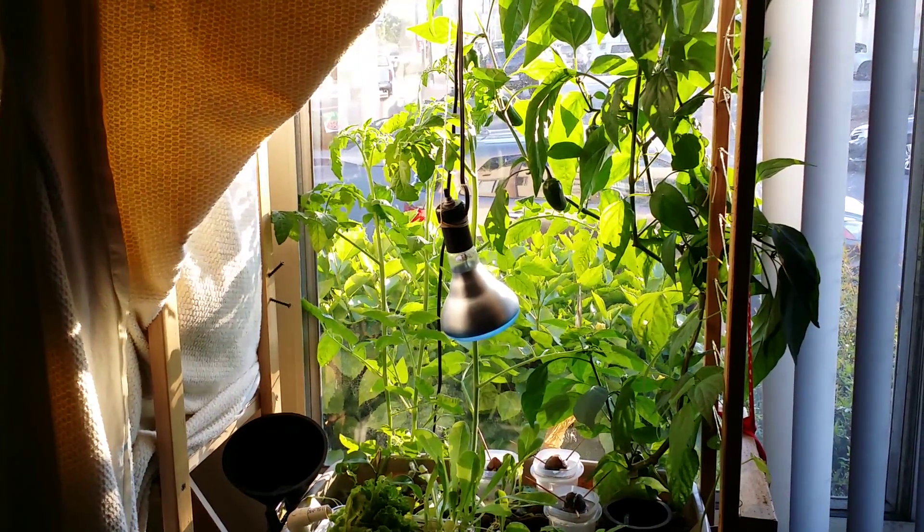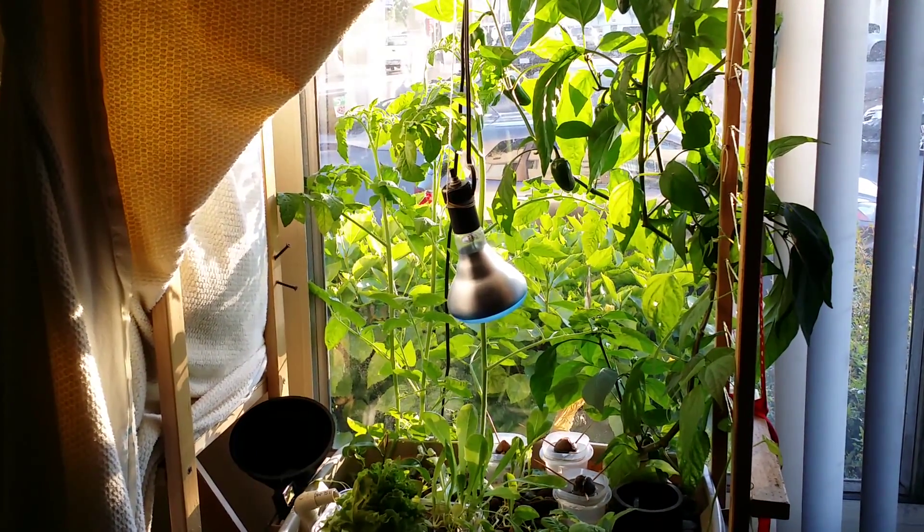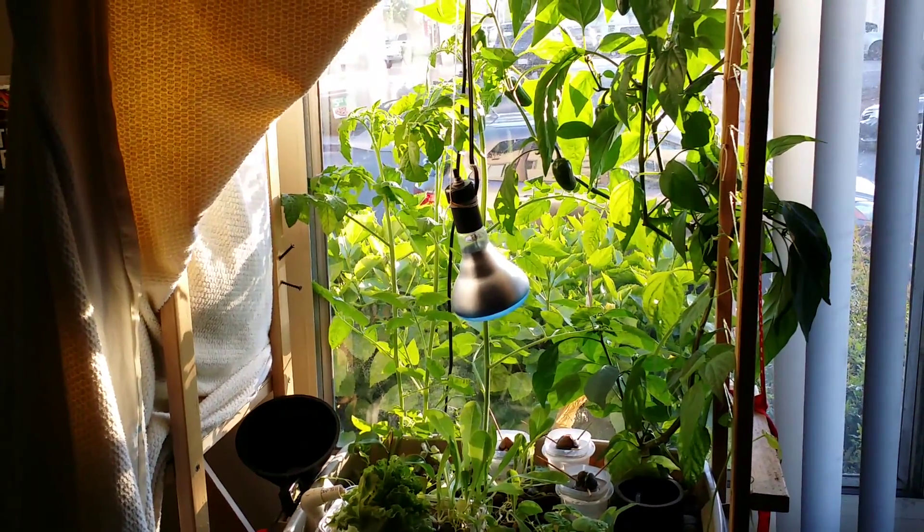Hey everybody, this is my aquaponics update. It's been about a week. I just want to let you know what's going on with my system and show you the amazing growth that I've had.